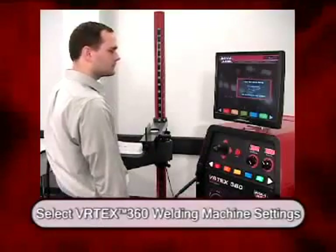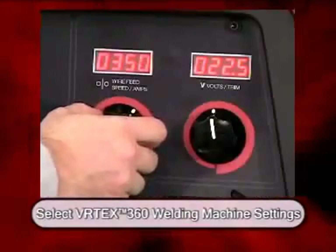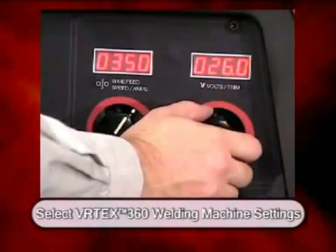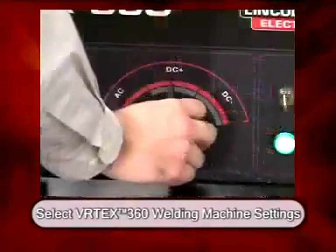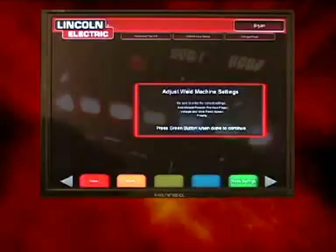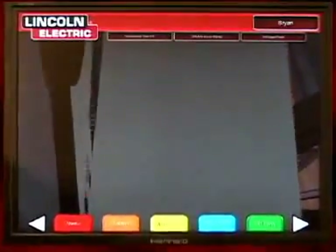The student then adjusts their weld machine settings. For the gas metal arc welding process, the wire feed speed and also voltage being used is selected. At the bottom of the interface of the machine, the polarity is also indicated. When the student has successfully set up the welding equipment, the check setting button is pressed in order to check these settings to determine if they are correct.